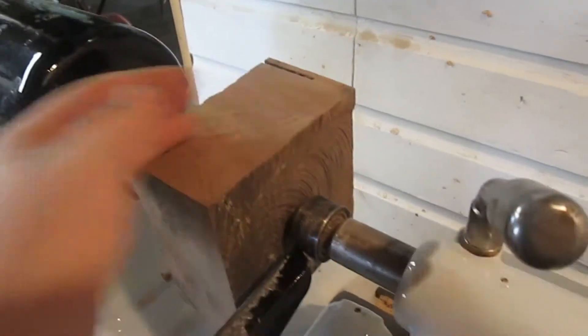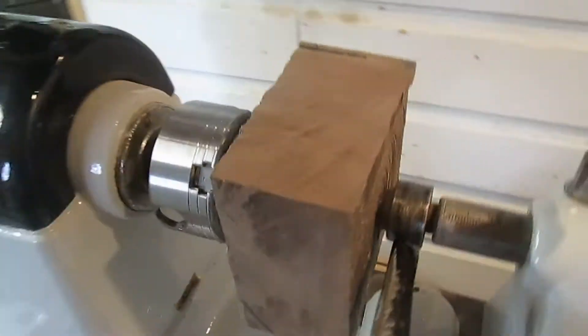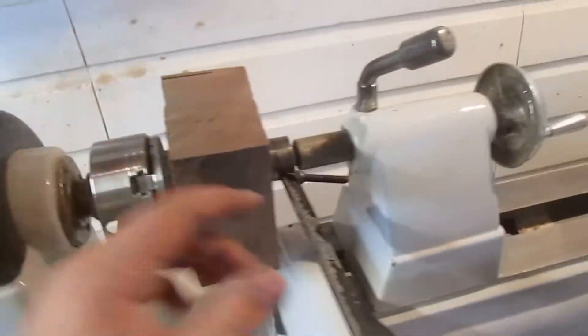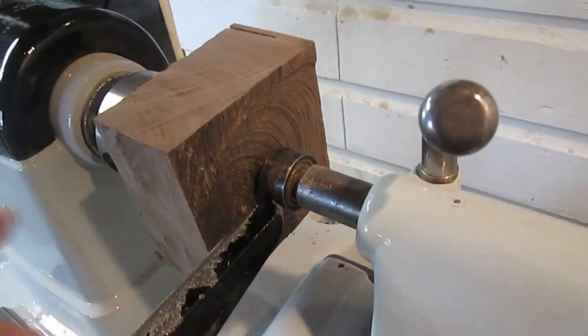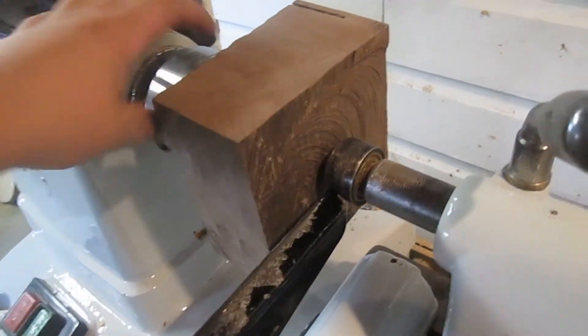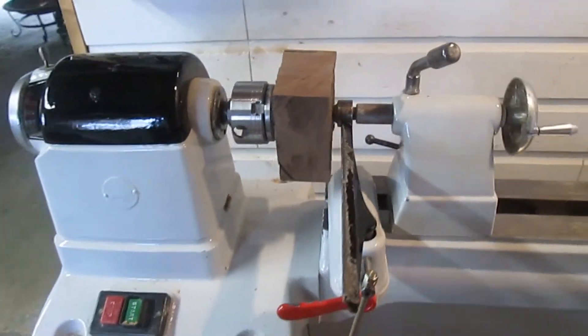So what I'm going to do is I'm just going to go at it like spindle turning — just get it all roughed into shape. Then I'm going to put a little recess in here for it to fit onto, so that I can expand my jaws into it this way. So let's go ahead and get started.